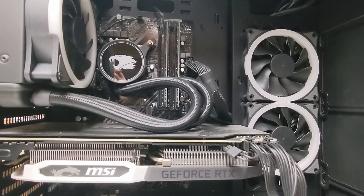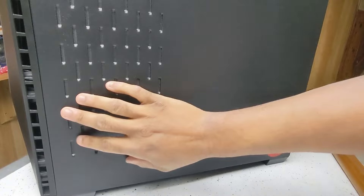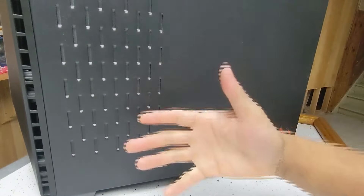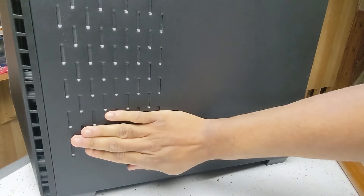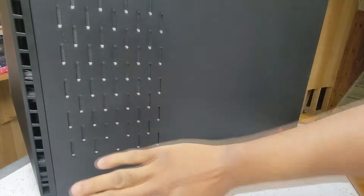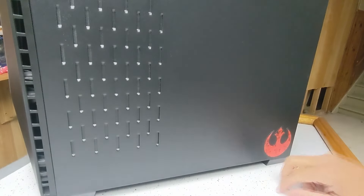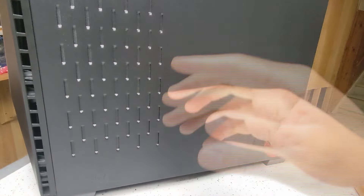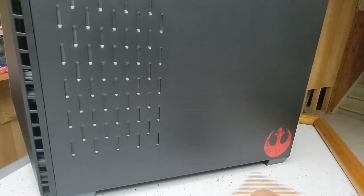The front panel in this case seems to be a big solid piece, but on this side we do see some perforation because that's where the air is coming in from. Not as much as I'd like - newer cases going with this design often do a full mesh or fully perforated side panel to bring air in. I do like the Star Wars stickers going on over here. Let's go ahead and plug this thing in, turn it on, and see if I can replicate the shutting down issue.